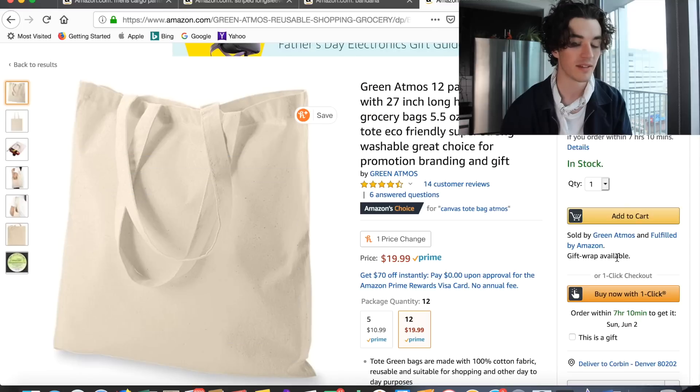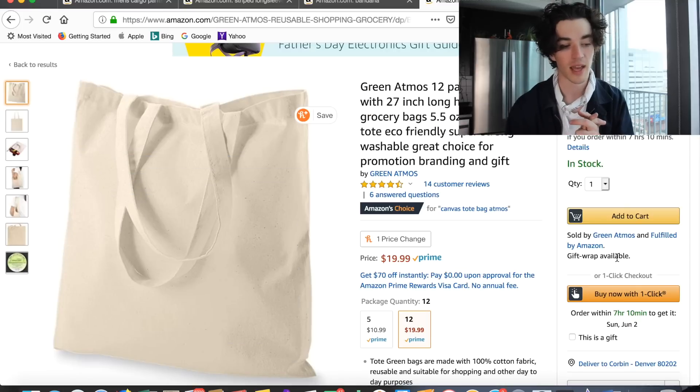What's cool about these tote bags is you can paint them and do kind of cool designs on them. So basically, that is the gist of this video. I just ordered everything and let's see how it all looks when it comes in. It might look trash, I don't know — if it does, just let me know and I will see you in the future.